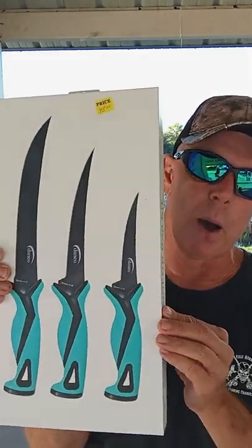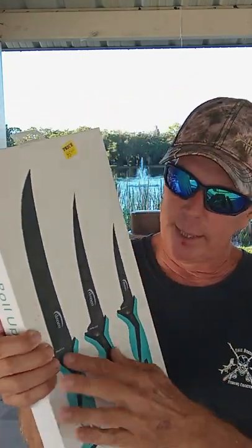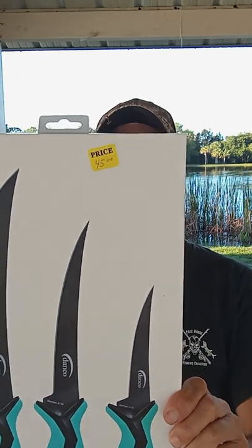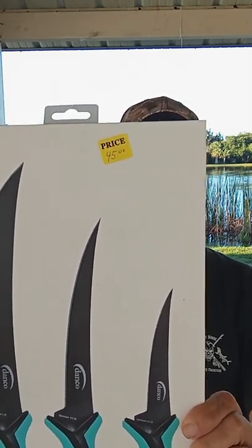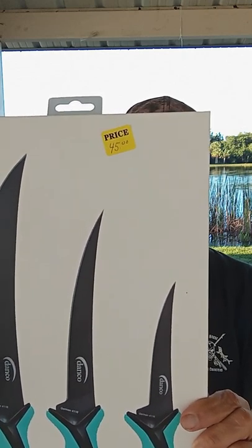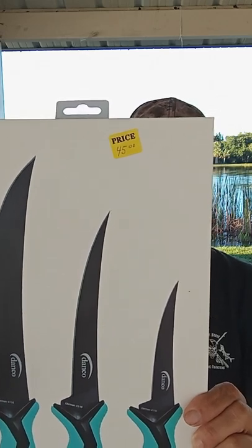This color right here is the most popular color — it's called Seafoam. I really like this product. It's made of German steel. There's three different sizes: the small one is the five-inch flex knife, the medium size is the seven-inch flex knife, and the larger one is the nine-inch stout knife. And it comes with a roll-up bag.